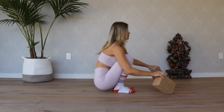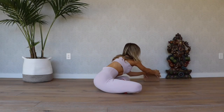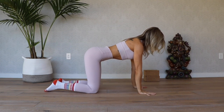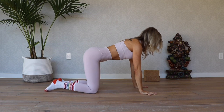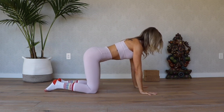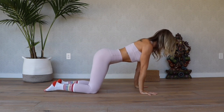Make sure you're wearing a nice thick pair of socks — you might even want to double up on those socks — and keep those blocks close by. Let's come onto all fours and do a few little wrist warmups. We're just going to lift and lower the heel of the hand here, keeping the fingers pressing into the ground. We're going to be putting a little bit of weight in them today, so we want to be mindful.